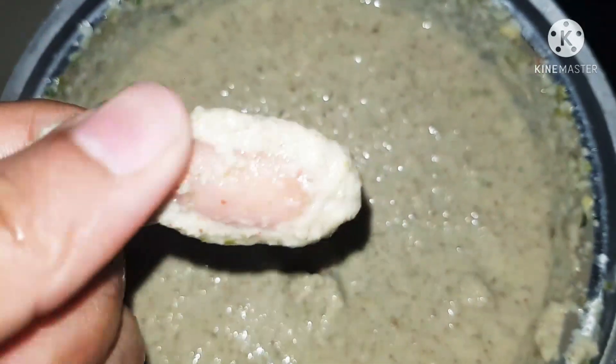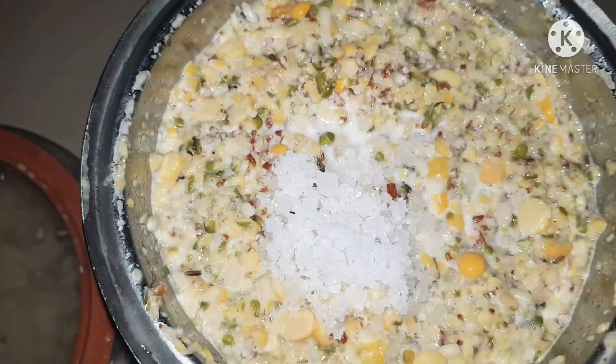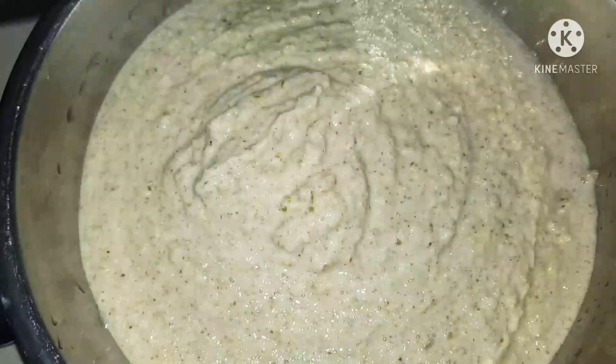When ground properly, this is the texture I'm looking at — it's not very smooth but it's ground really well. Now when I'm grinding the second batch, I'm adding a little bit of salt as well.